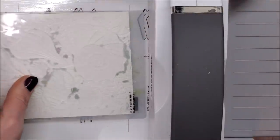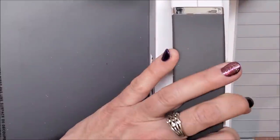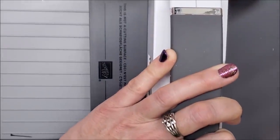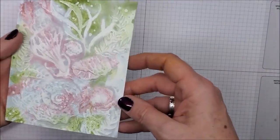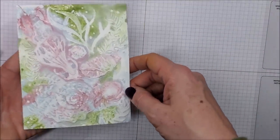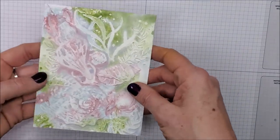I'm going to put my embossing folder down and then just the gray number four plate — I don't need any other plates just because it's such a thick folder — and then I'm just going to run it through. Now I have all those beautiful colors on my piece of cardstock with those shells and all the images raised.